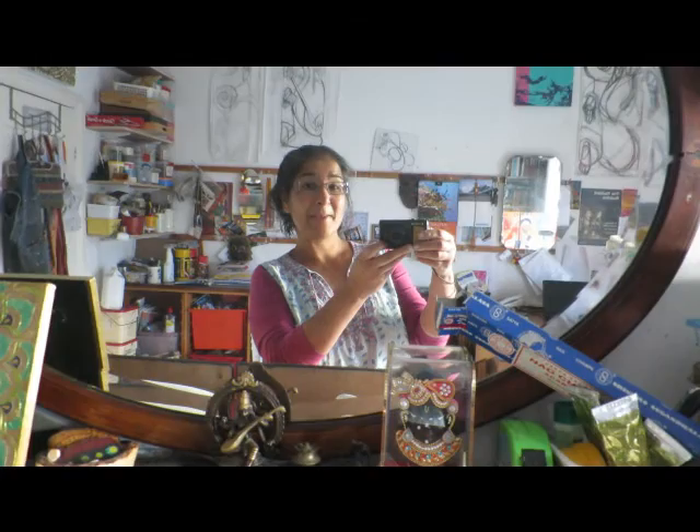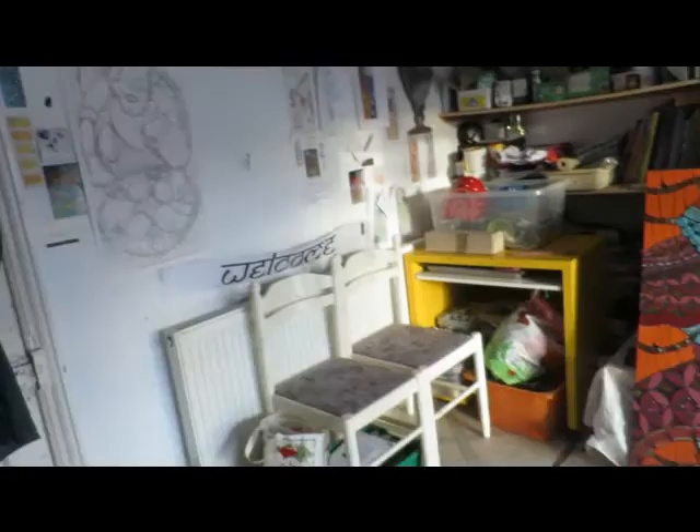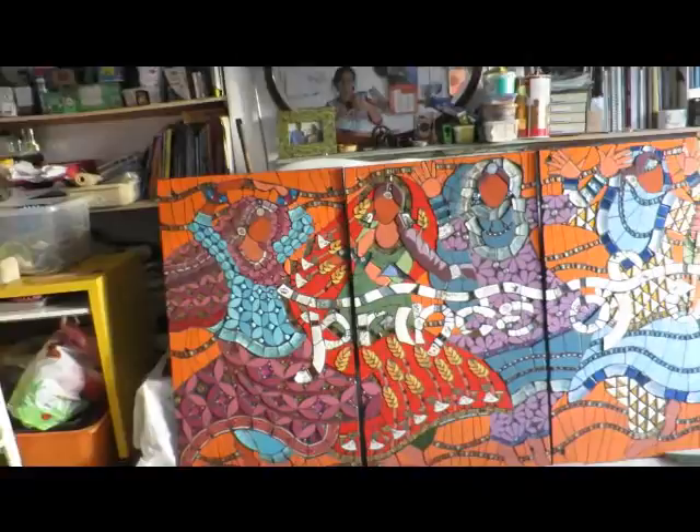I'm Caroline Geriwal of Mango Mosaics and it's the 21st of September 2016. Today is the day that we install the Desi Pub Project. This will be the last time that the babies are going to be here in my studio. My studio is looking very empty because my mosaics are at Winterbourne House and Gardens, exhibiting there.